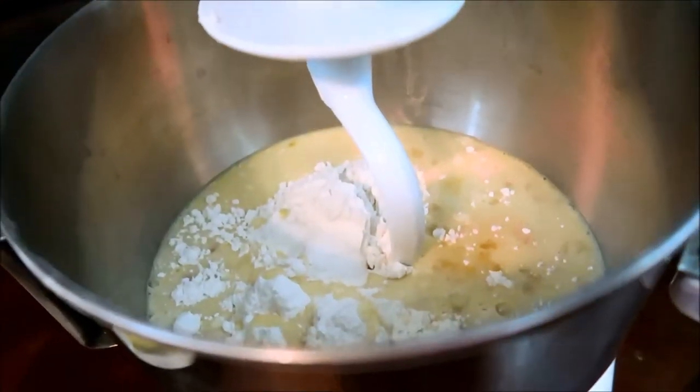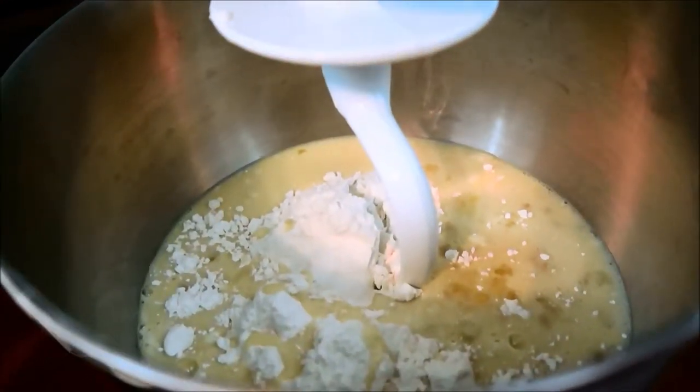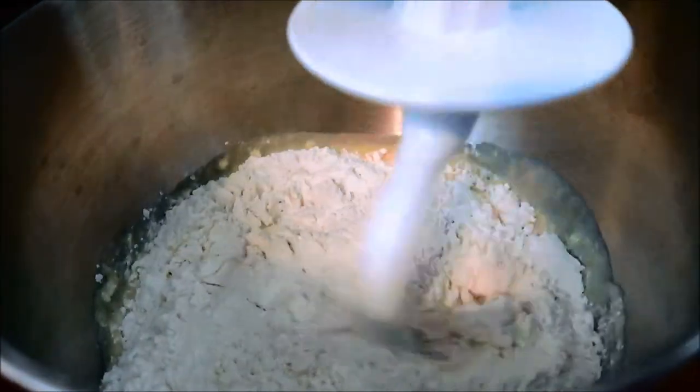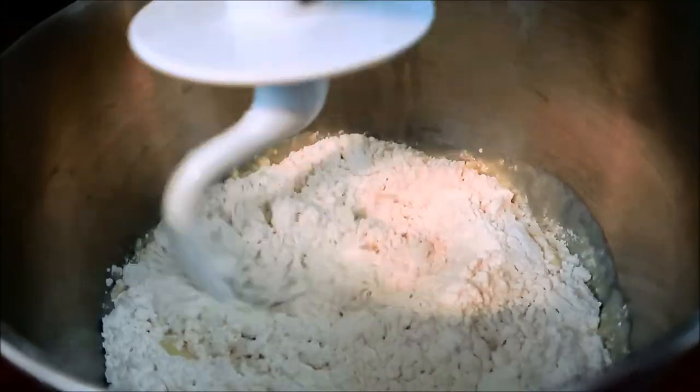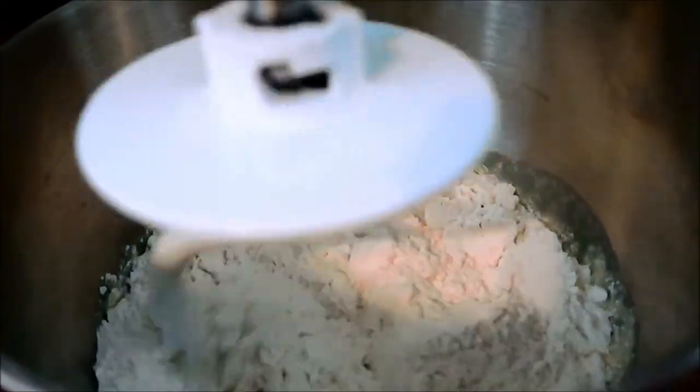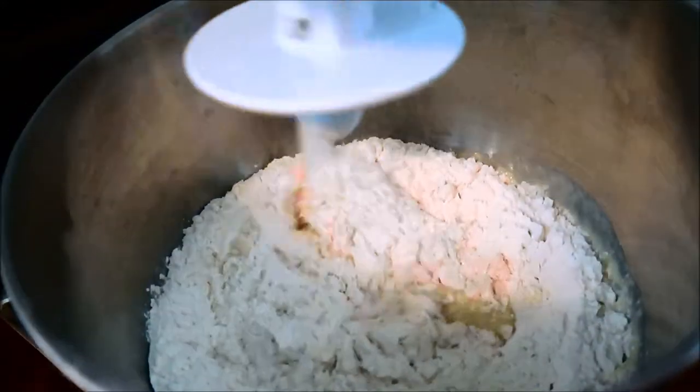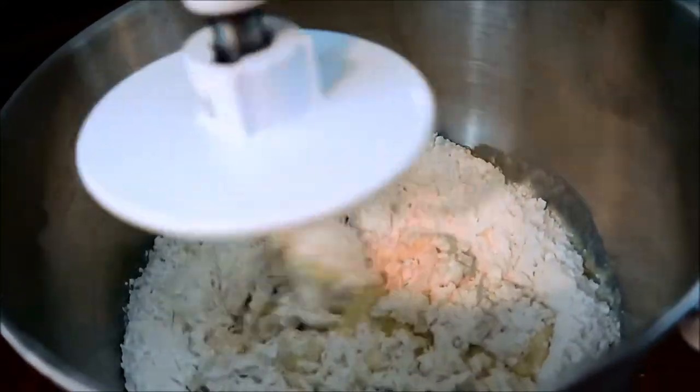I'm going to set my mixer on low at first and let it go for maybe 10 to 15 minutes, and go from there — sometimes it takes a little bit longer. I'll be right back.